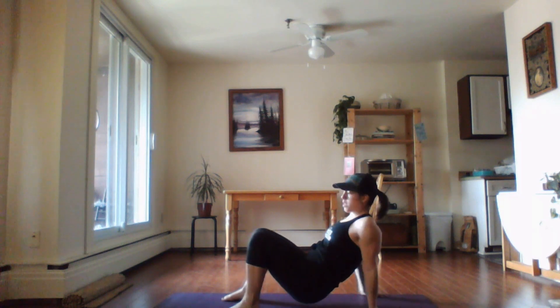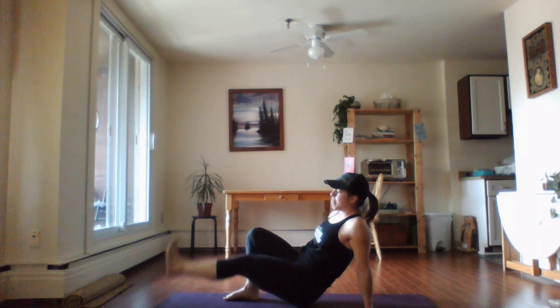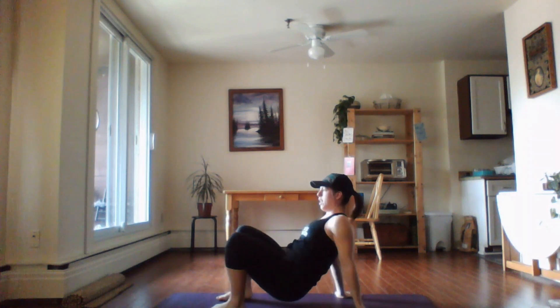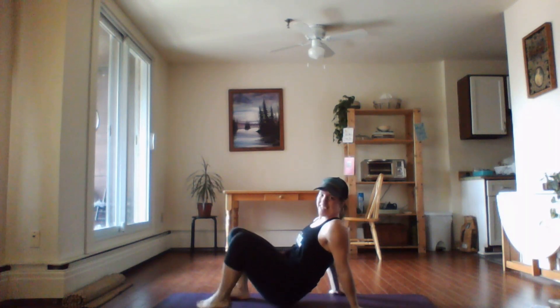We're going to do three rounds of this. Next exercise — we're going to find a crab position, so external rotation through the shoulders, tapping our toes. Right here — reach, tap the toes. Stay lifted out of the shoulder; you don't want to drop down. Watch the shoulders, stay strong.